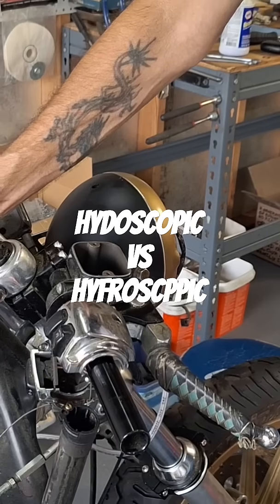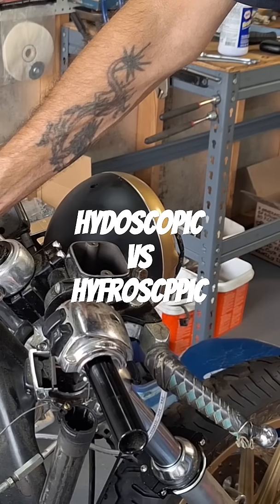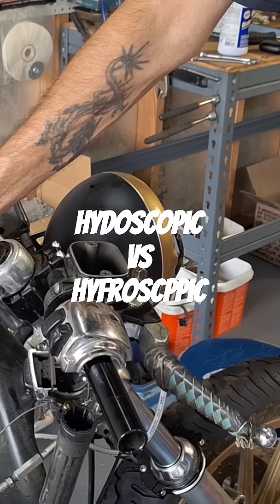The difference between DOT3 and DOT4 is that they are glycol-based, and then they're hygroscopic, meaning they absorb water.